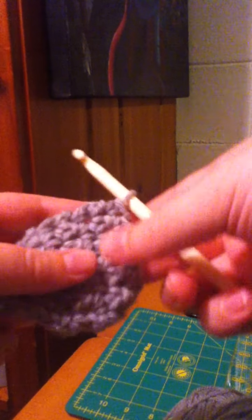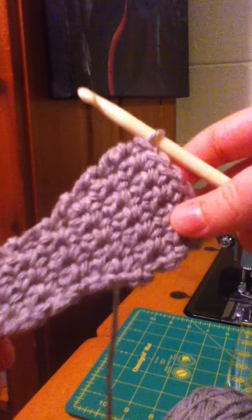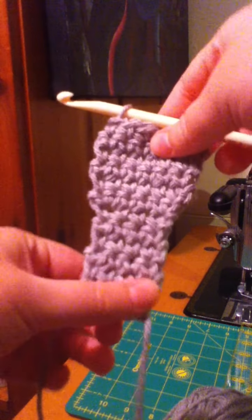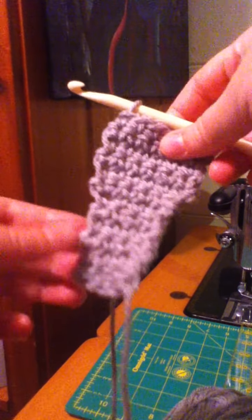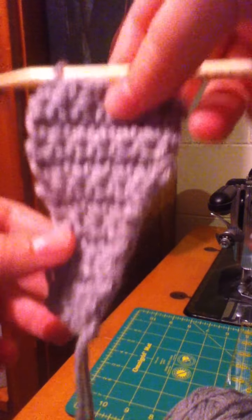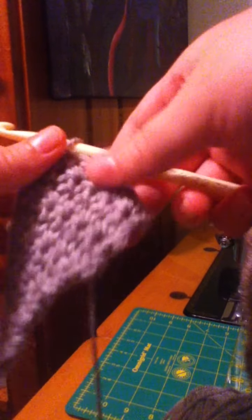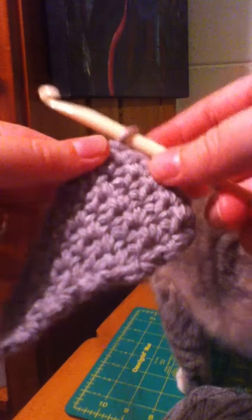This is an instructional crochet video for my friend Beth. Right now we need to pick up some stitches along a raw edge of a crocheted piece, so that's what we're going to do. We started off, Beth, I hope this is the right pattern — we cast on five stitches, we crocheted for about five rows, then we increased and then we crocheted for four more rows.